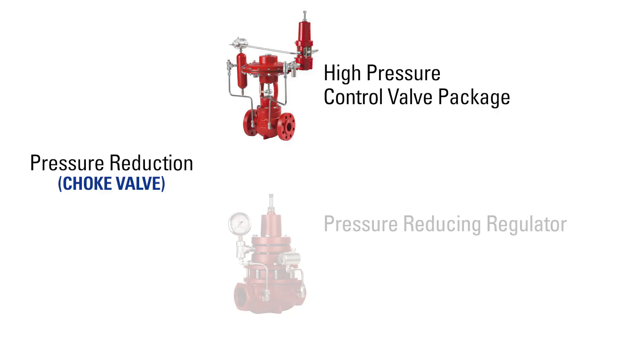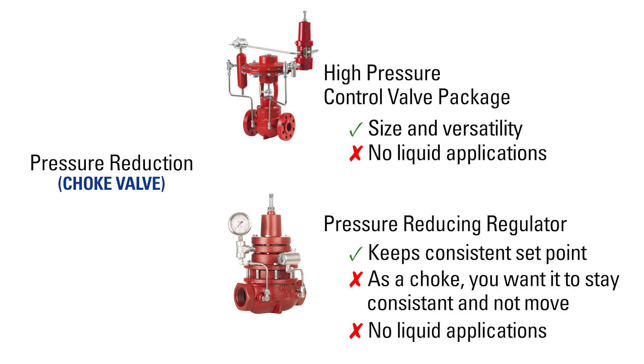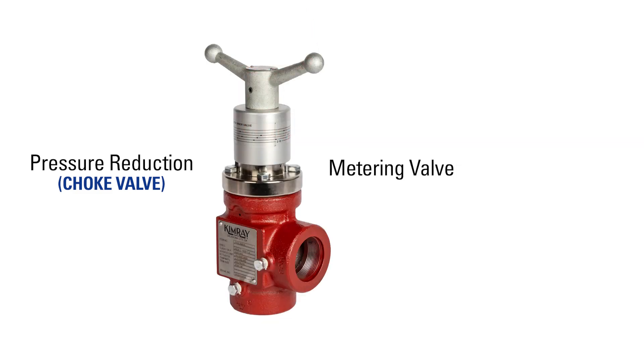For gas pressure reduction, a high pressure control valve package would typically be used for size and versatility, but not in a liquid application. You can also use a pressure reducing regulator, which keeps a consistent set point. However, as a choke, you want it to stay consistent and not move. Therefore, the metering valve can be used.